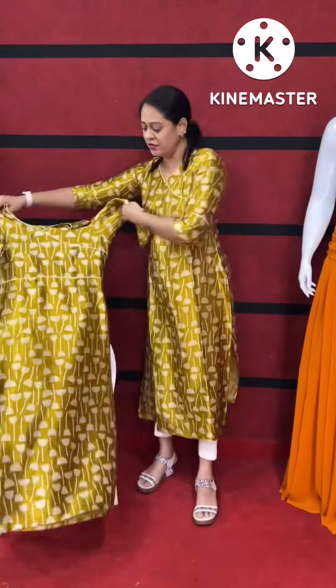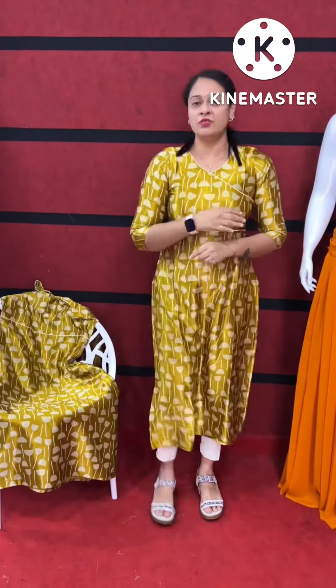We have a wash and wash. This is the fabric. This is the size of the slit. This is the length 47.